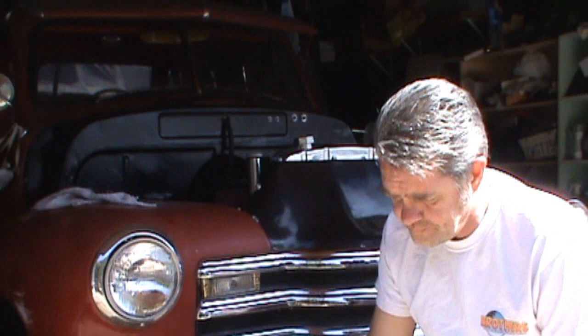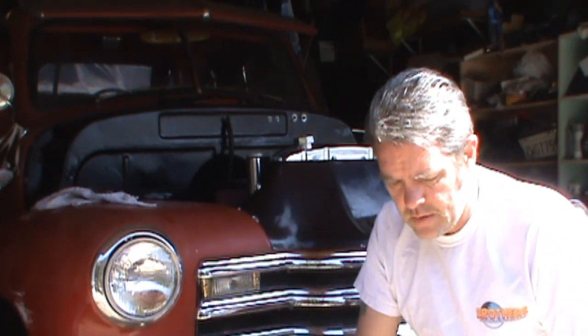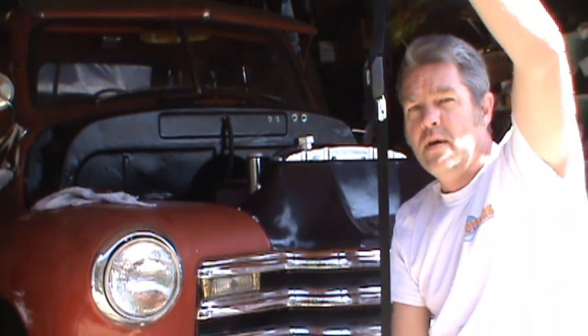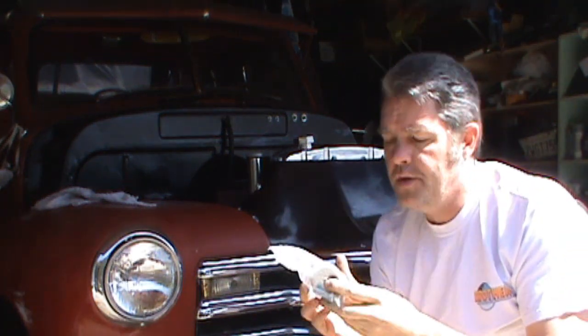The retractable three-point seat belts are the nicest, so that's what we're going to install. Go down to Brothers, get your kit — inside you'll find your instructions, your lap belt, your retractable seat belt, and all the nuts and bolts you need to do it.